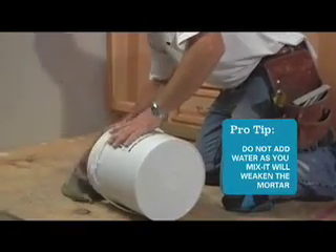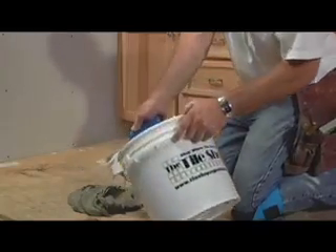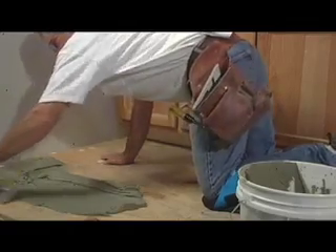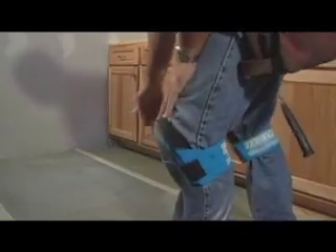For best results, thin-set mortar should be mixed to the consistency of toothpaste. Now we spread the thin-set on the subfloor using a ¼ inch by ¼ inch square notch trowel. Once the thin-set is spread, we're ready to place the cement board.